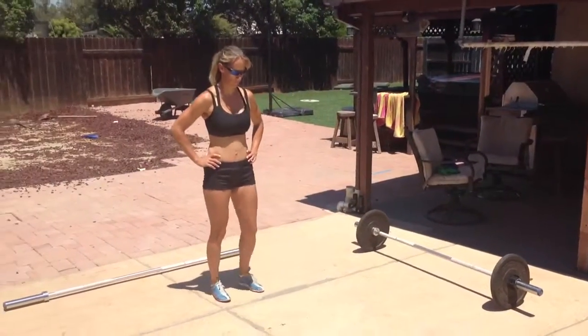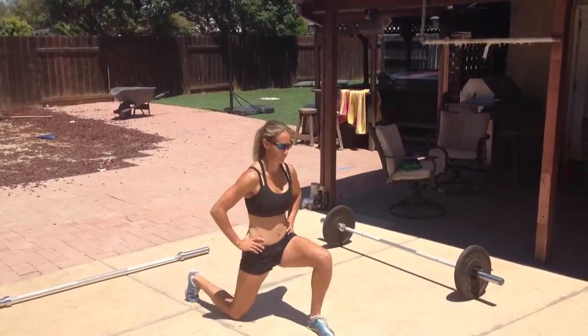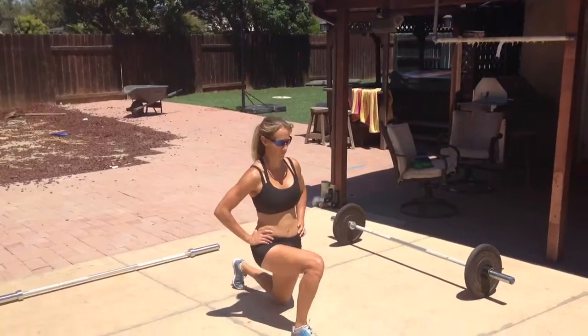Lunges. Biggest point of performance is your knee touches the ground every time. Try to square everything off as you go down.